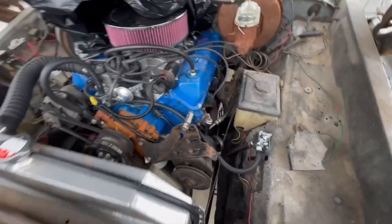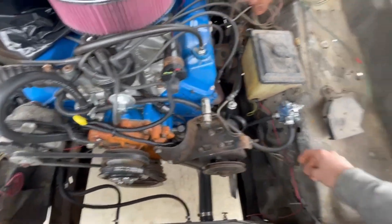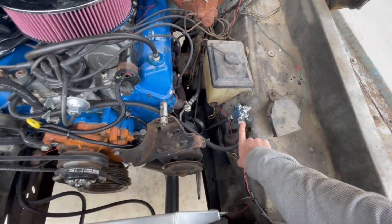As you can see, it already looks a little cleaner in here. I got some wiring loom for all the wiring, and moved my fuel regulator over here.